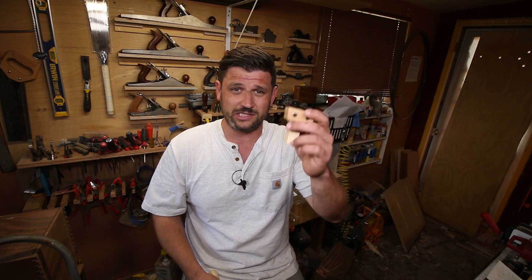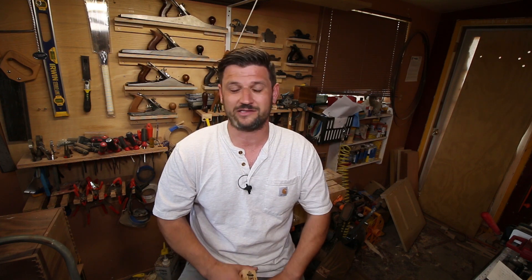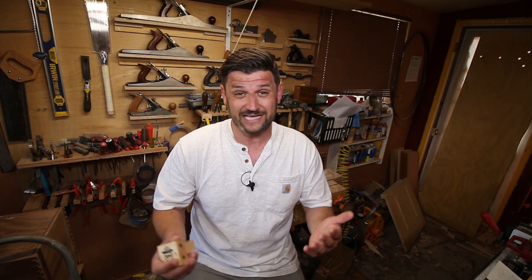I really appreciate the support — please subscribe to my channel. I have some really cool projects coming out. I also have another YouTuber, the Woodworking Junkie, who has become a friend of mine. He used this jig and sent me an email saying he'd been trying for months and hadn't been able to get anything close to a dovetail, and in 20 minutes with the jig he cut something really passable that he was proud of. He sent me a picture and it looked really cool.